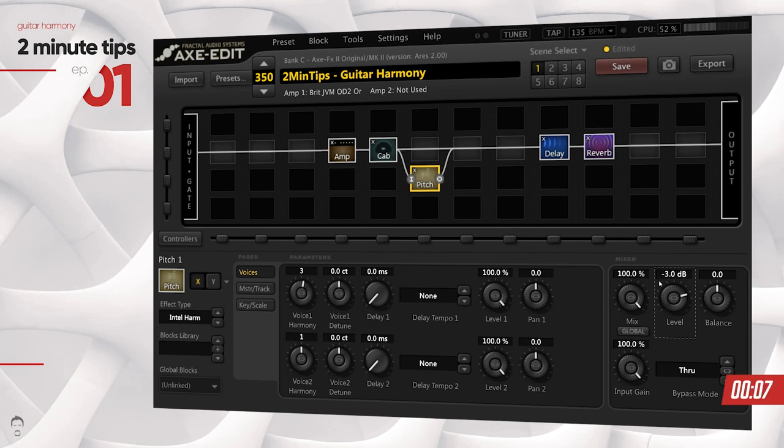If I play this part now you can hear that the harmony note is slightly lower in volume, and you can go higher in volume as well if that's something you want to do. That's pretty much it — that's how you harmonize your guitar in the Axe FX2 in a quick and easy way.